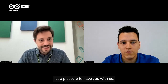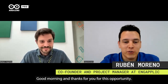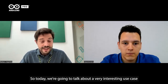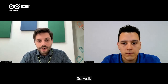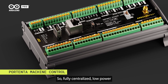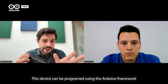Hello Ruben, good morning. It's a pleasure to have you with us, thank you for taking the time for this interview. Today we're going to talk about a very interesting use case you developed for a customer — making equipment smarter. We're going to talk about the Portenta Machine Control, a fully centralized, low-power industrial control unit able to drive equipment and machinery, programmable using the Arduino framework or other embedded development platforms.